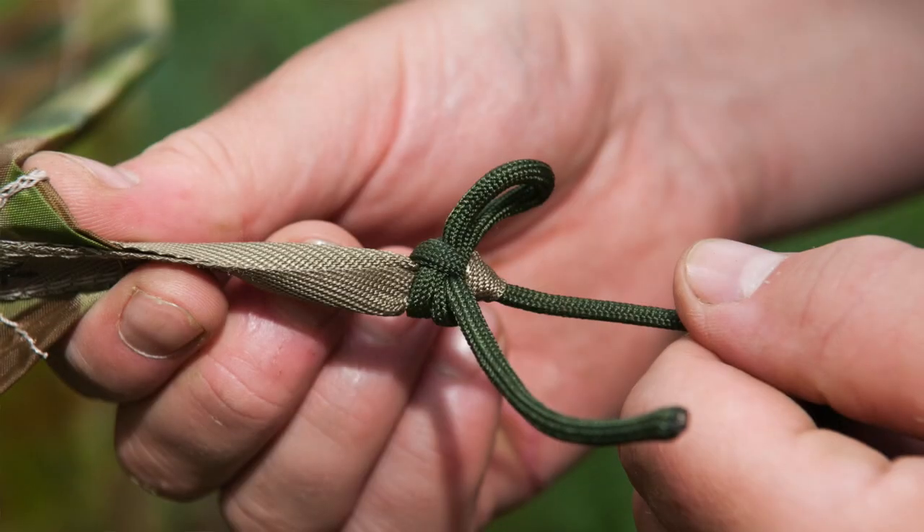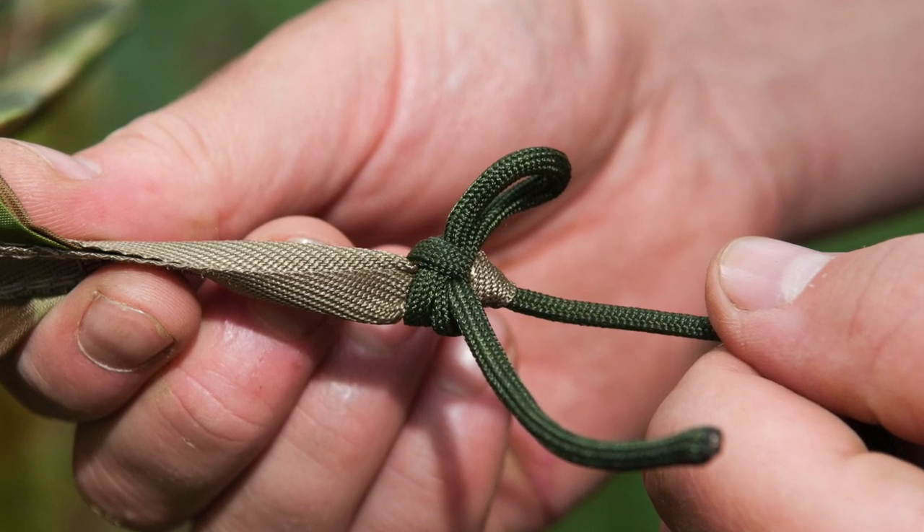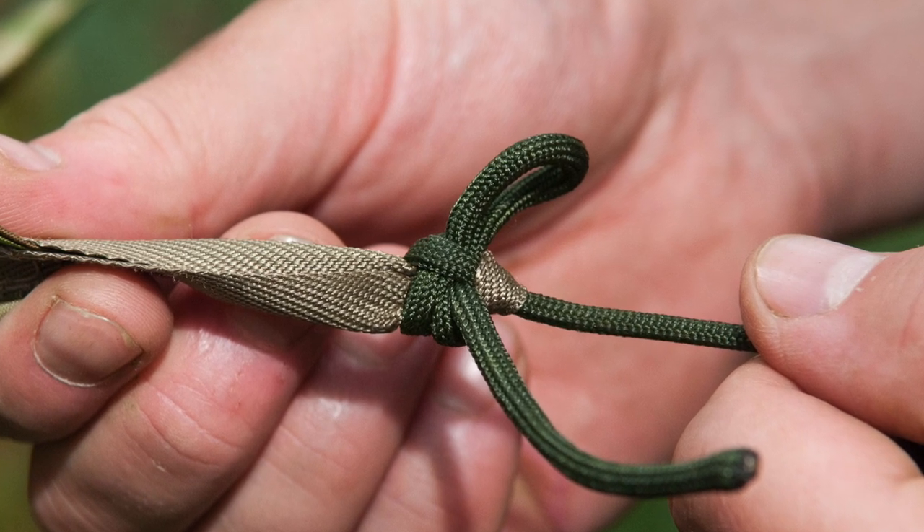Another place I find the double sheet bend particularly useful is attaching a guy line onto a tape loop of a tarp. That's a fixed loop, and I want to attach a guy line that I don't normally have permanently attached — maybe because it doesn't pack well or the lines get tangled. I might also want it to be quick release when packing down. So we can add a quick release to the double sheet bend. A sheet bend is designed to be attached to a sail — something flapping in the wind — so it's not going to come undone, making it great for attaching guy lines onto tape loops on tarps.